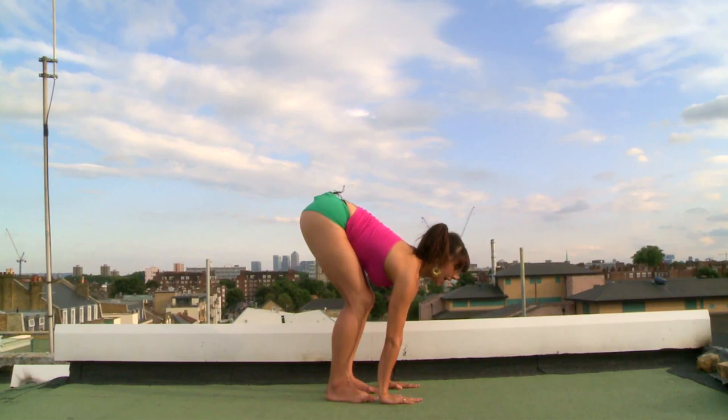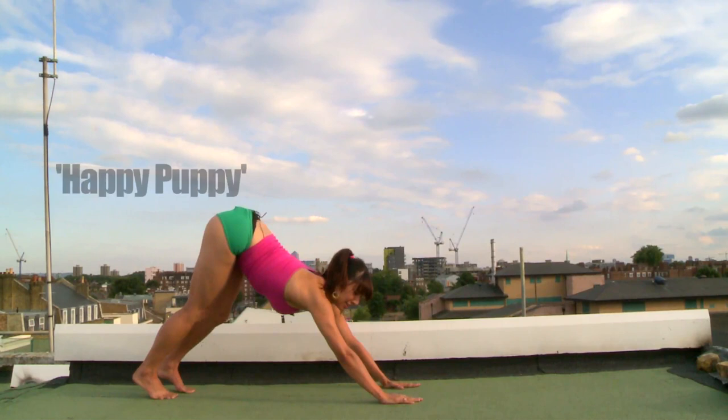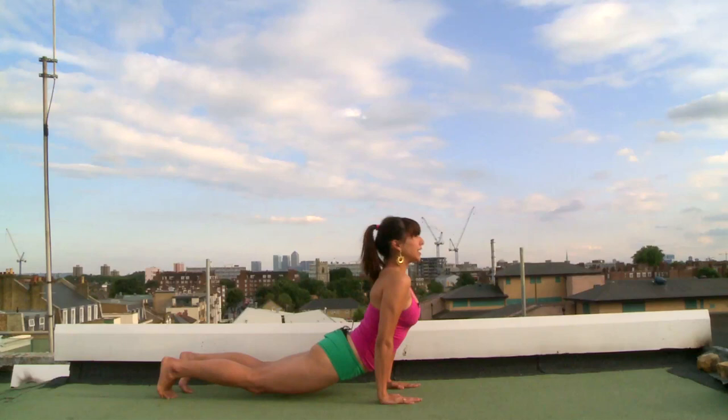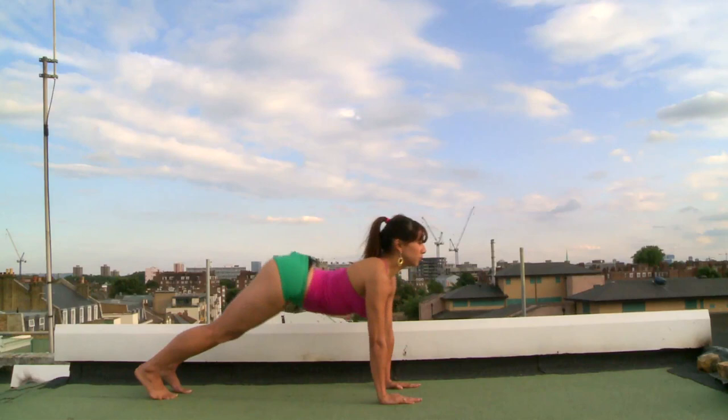Roll the tail underneath you to bring your spine forwards. Slowly hover the hips over the floor, then inhale and allow the heart to lift. It's important that you keep reaching through your arms here — there should be no feeling of sinking. Allow the tail to pull backwards into a high down dog, then exhale and round the spine.